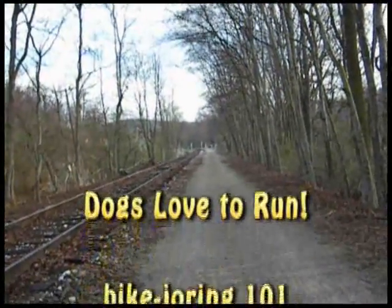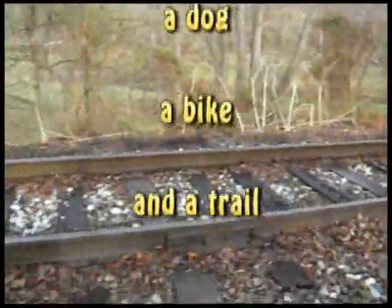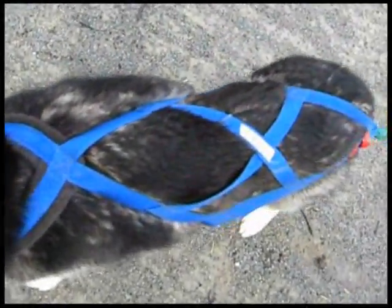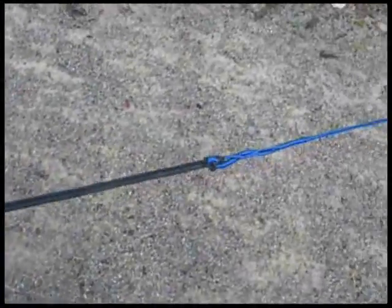Bike joring with your dog is a really easy way to enjoy a trail like the York County Rail Trail. All you need is a dog, a properly fitting sledding harness, a gang line — in this case a two dog line.